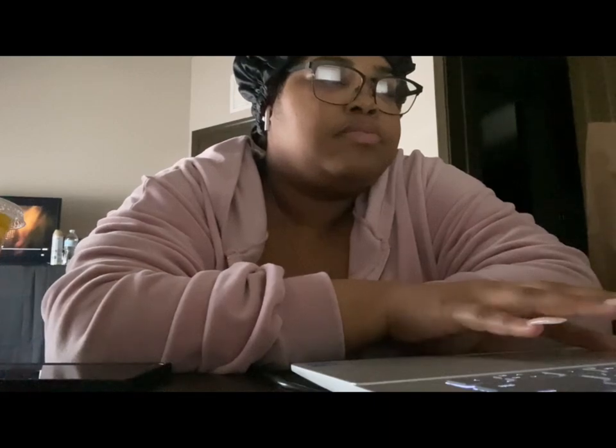Hey guys, welcome back to my channel! So today I'm also working, that's why I'm right here — if you see me doing this, it's because I'm multitasking. But I wanted to put out a little mukbang for y'all. We're going to be trying Indian food for the first time! I know it's kind of ghetto but I wanted to do it while it was hot.